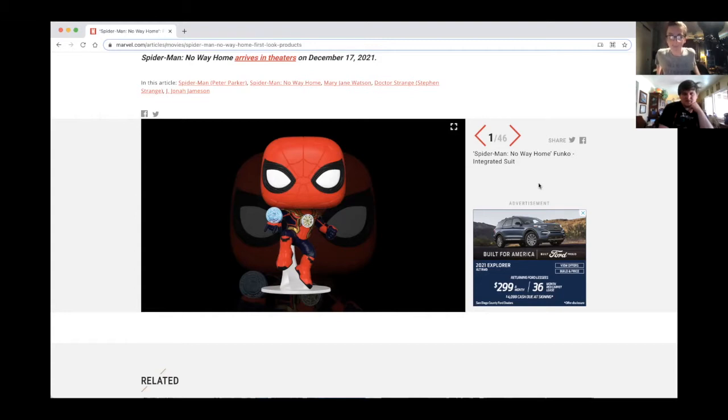It kind of looks like the concept art photo from Infinity War and they just used that to make this too. Or they probably have a stockpile of different designs they drew that they're just reusing. This is the integrated suit — I don't know why it's called that.